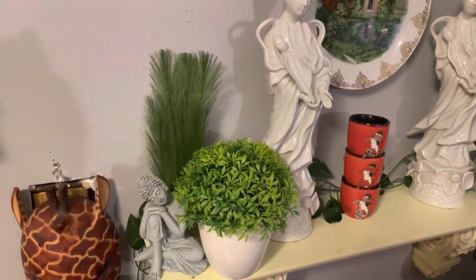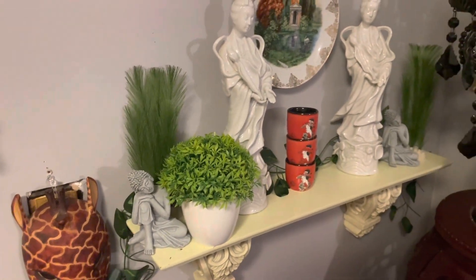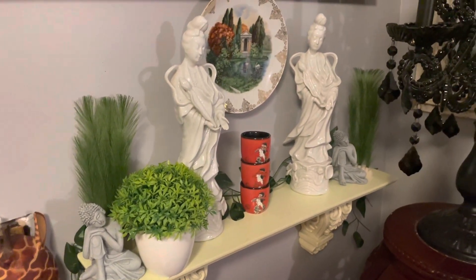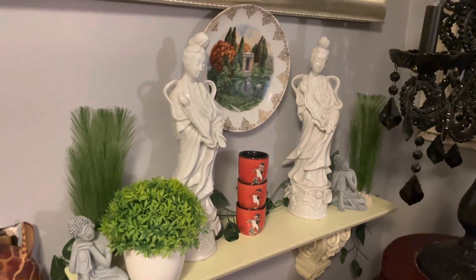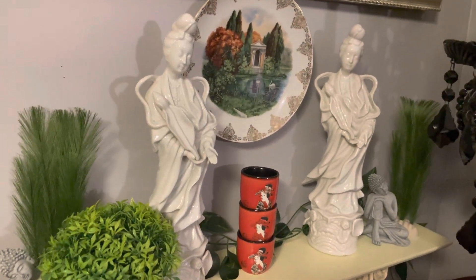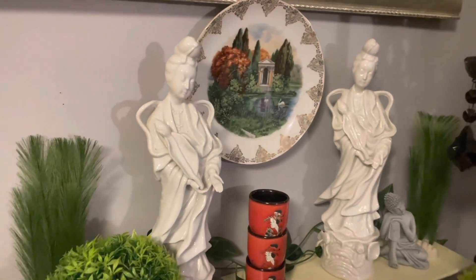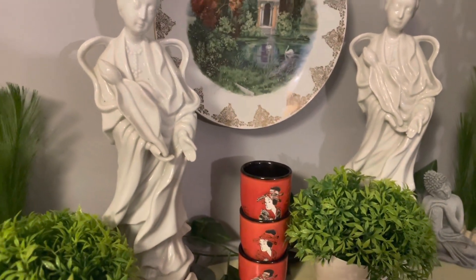Okay family, so this is it right here, my little cozy corner. What do you think, family? So I added that taupe right there and I think I'm going to come in and add another one right here. What do you think?